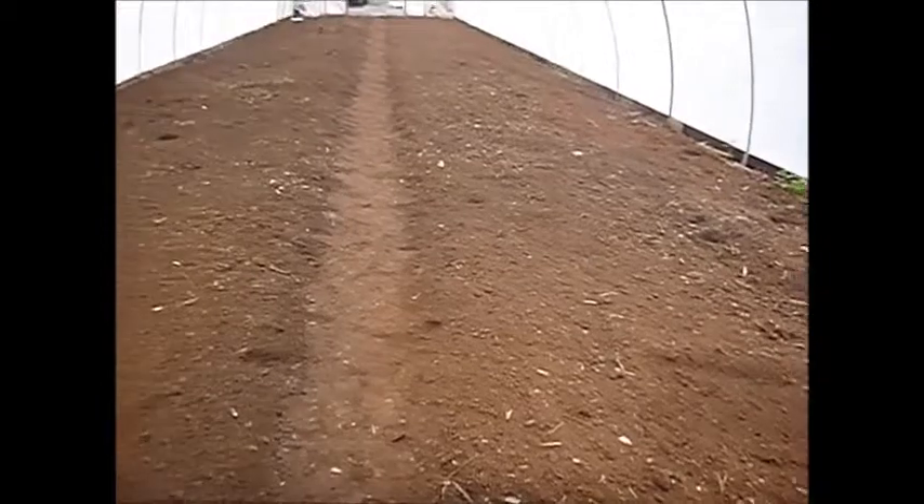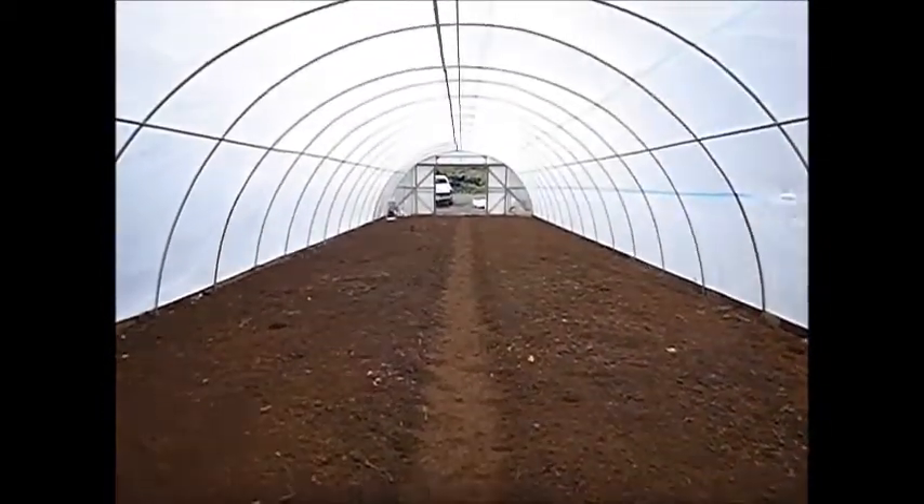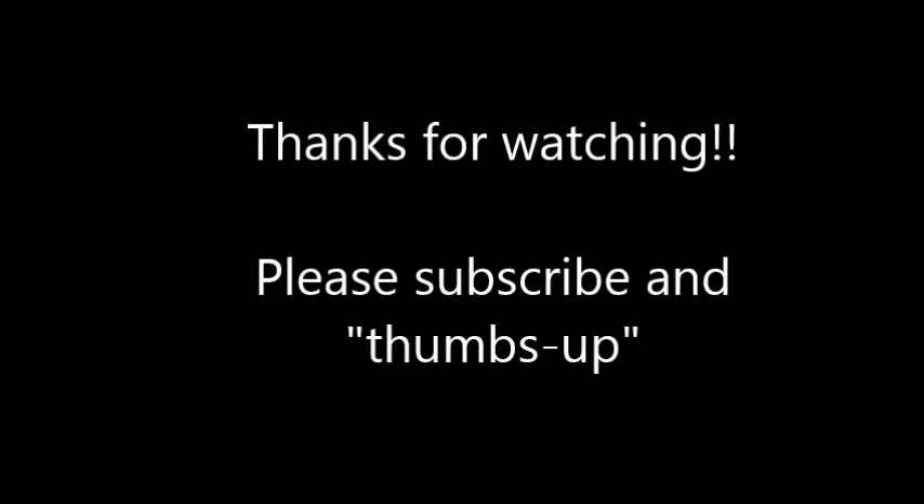Ninety-five feet long, twenty-four feet wide. Let it rain, let it wash away the pain, upon every life a little rain must fall. Upon every day a little rain must fall.